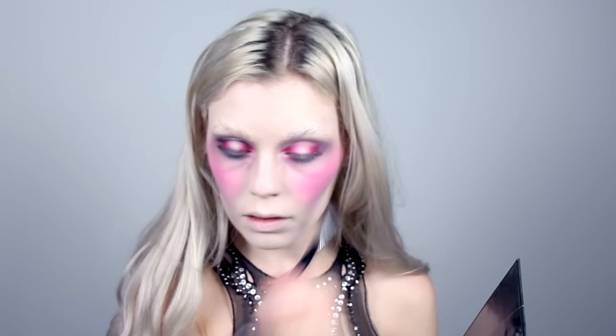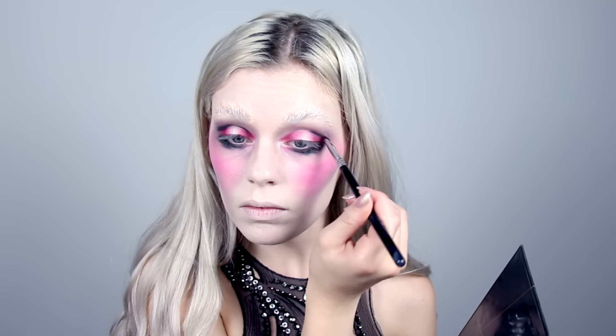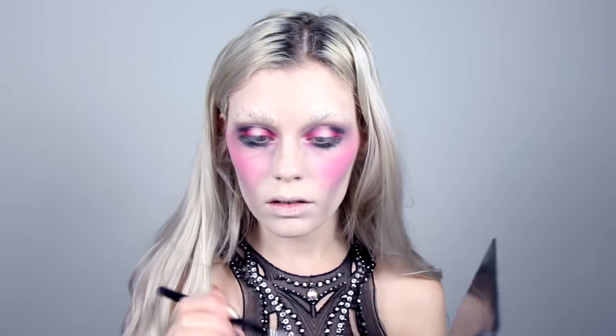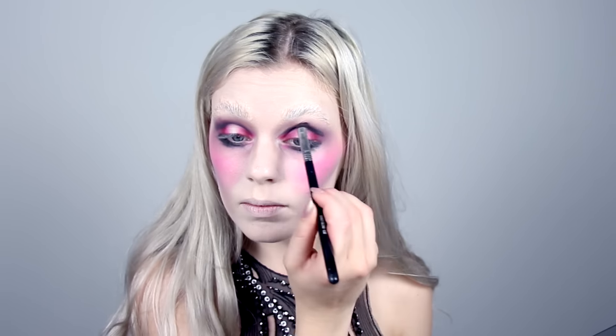Then I'm going in with a lot of black eyeshadow underneath my eyes and around my crease, creating kind of a cut crease halo eye or whatever I should call it. And then I shade it all out. I kind of reapply the colors until I get the contrast that I want.